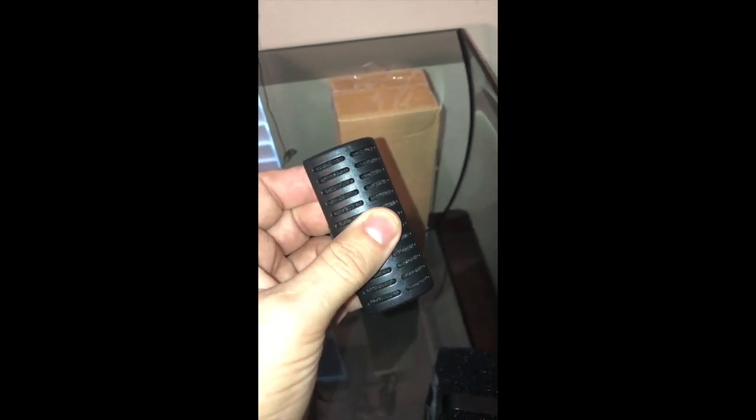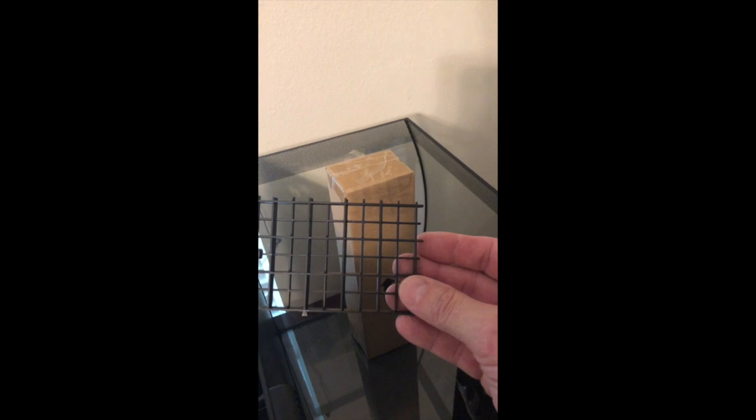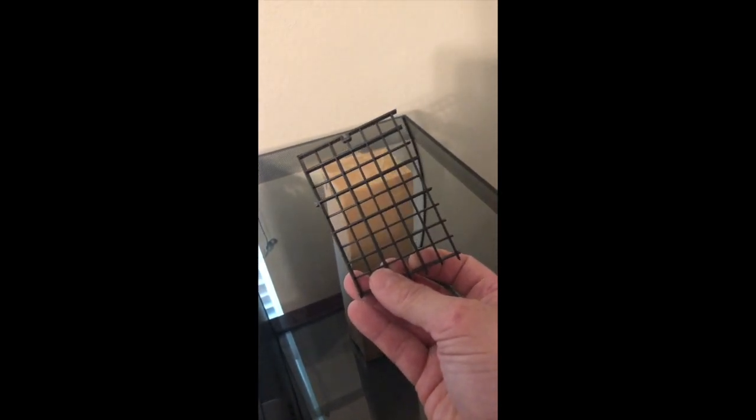I did some filter modifications to basically force the water through the whole system. It's not just going to flow at a very slow manner through the filtration system — it's going to be forced through so that it filters a lot better.